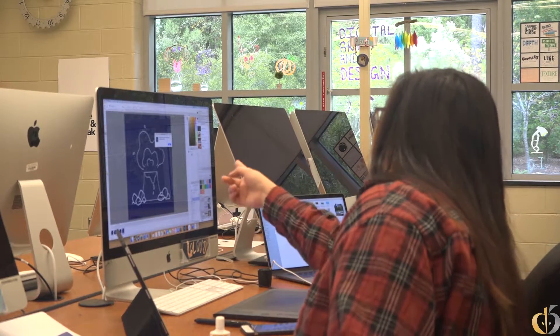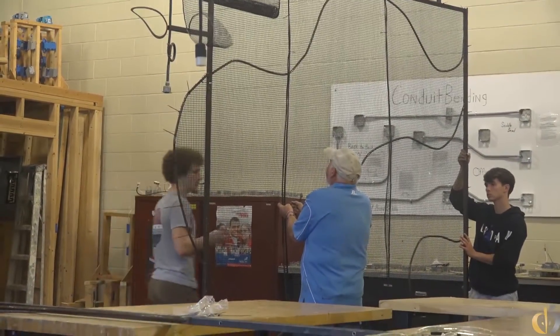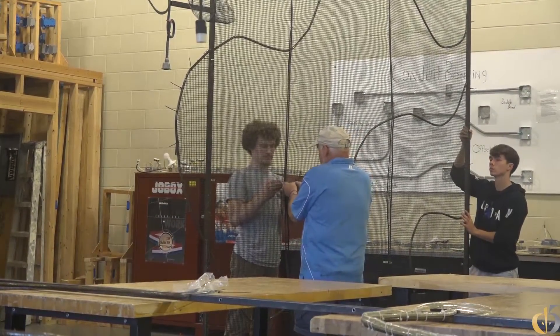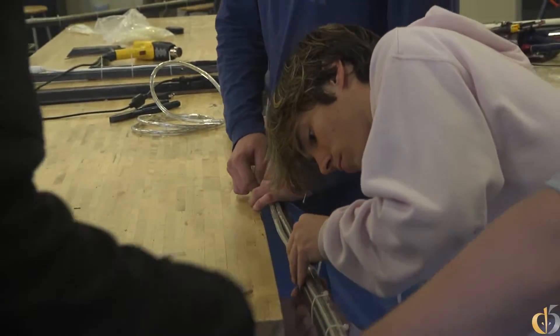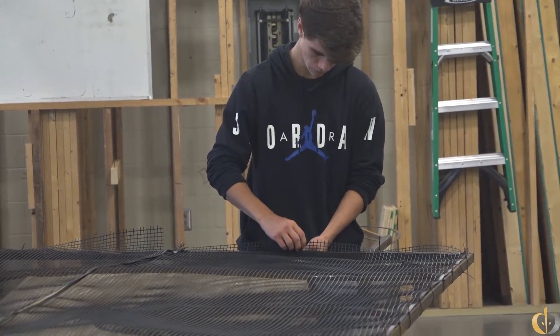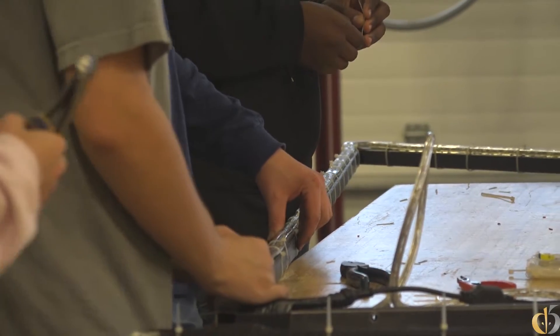I didn't really know in my head that it was going to look like this, because a piece of paper or an iPad is very different from what it's going to look like in real life. We originally didn't plan it to be that big, but I think it's a good thing that it did.